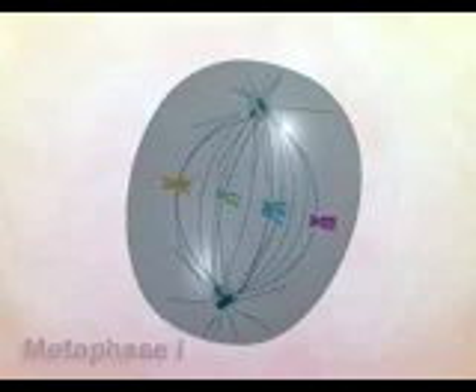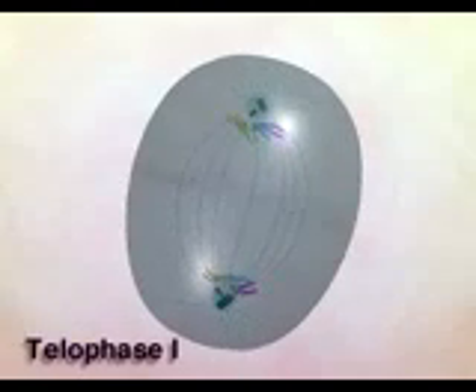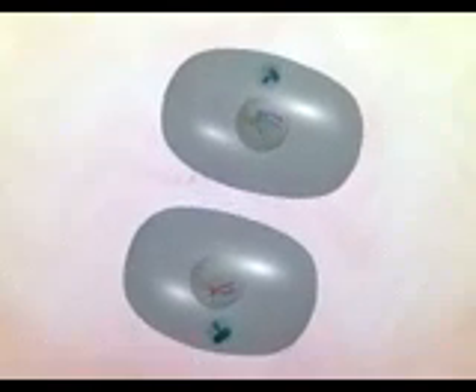In anaphase I, each tetrad separates into pairs of sister chromatids, which reach opposite poles by telophase I. Cytokinesis divides the cell in two. This is followed by a brief interphase.